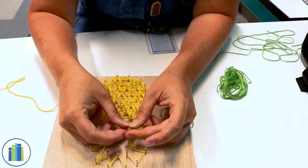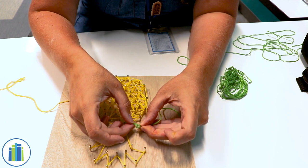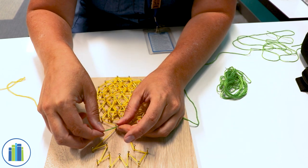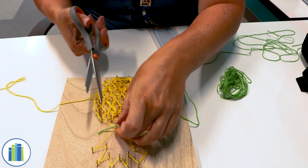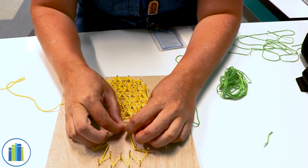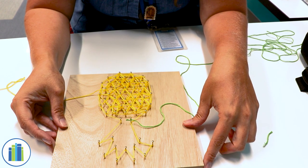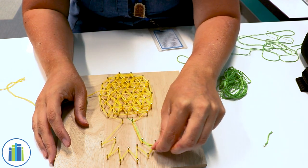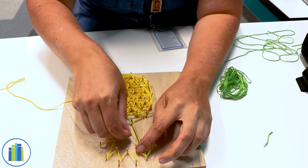Wrap it again, then trim off the excess string. Tighten it as best you can, and I'm just going to go around the crown so that way it looks like the crown of a pineapple.